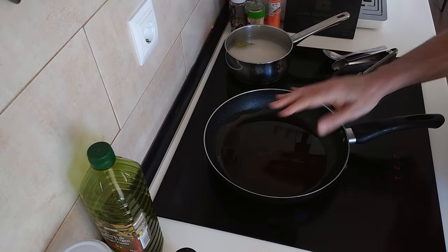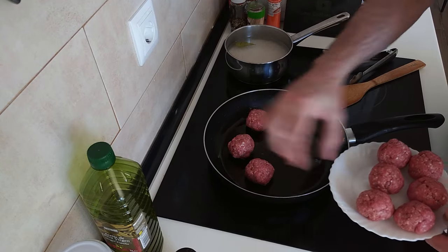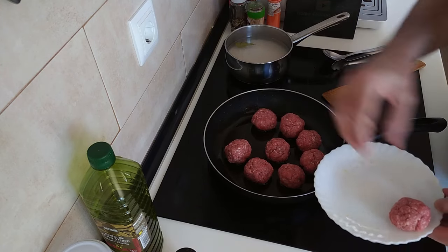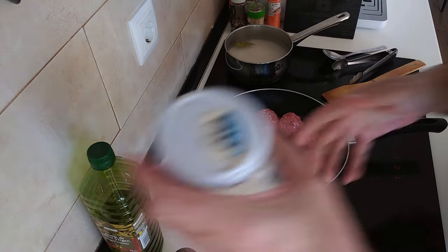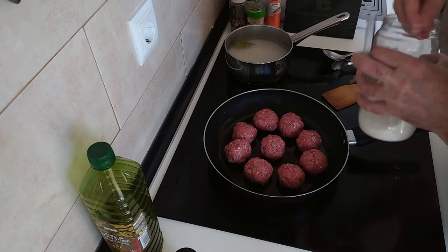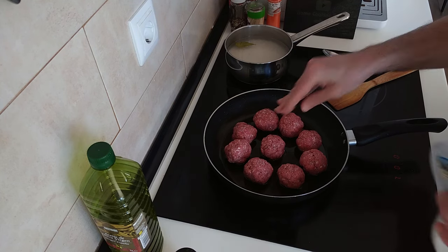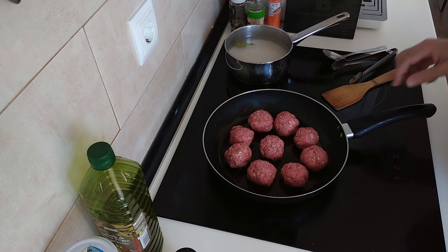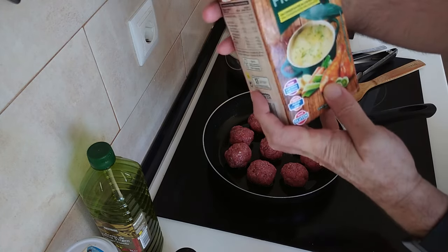Right, this looks hot enough. Doesn't matter if it's not sizzling away. So what I'll do is brown all these meatballs all over — I've got nine here, five for me and four for my wife. I'm just going to add a little bit of salt to them because when I made them this time I forgot to add salt. If you already added salt to them when you made them with all the herbs and spices, you don't need to add any salt now.